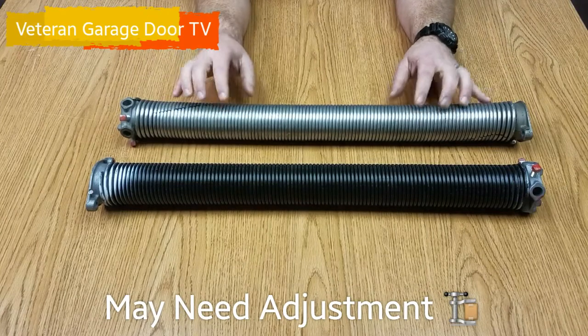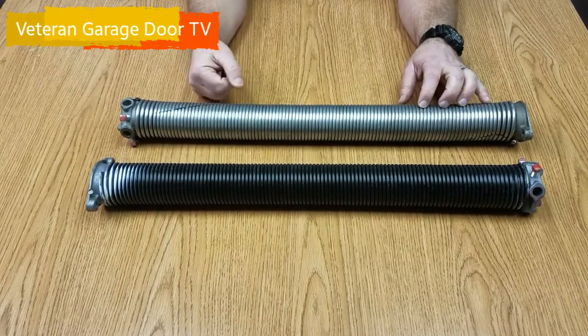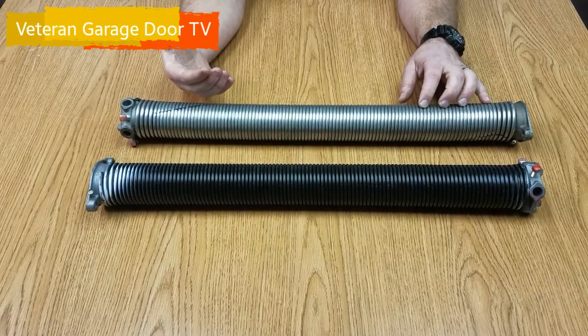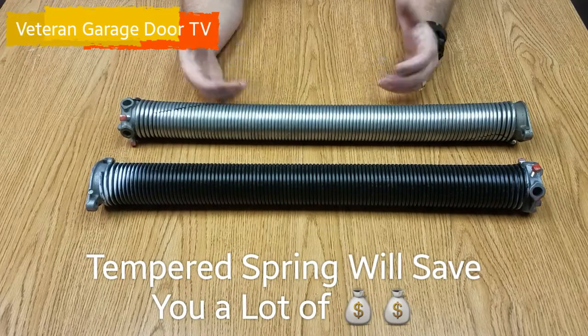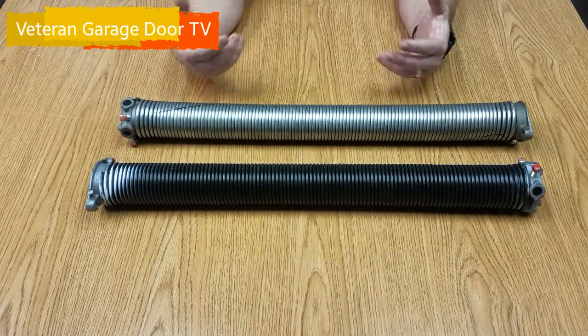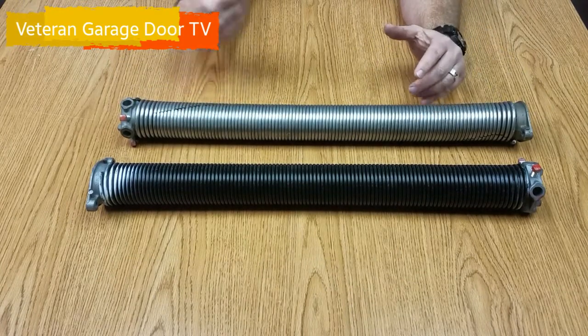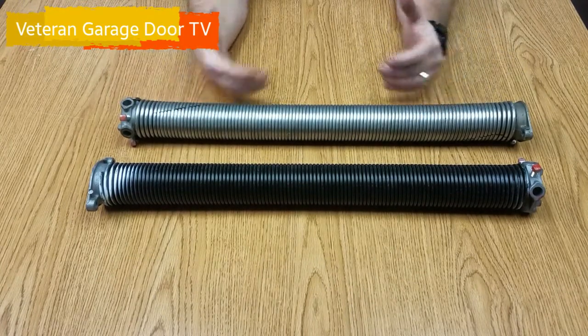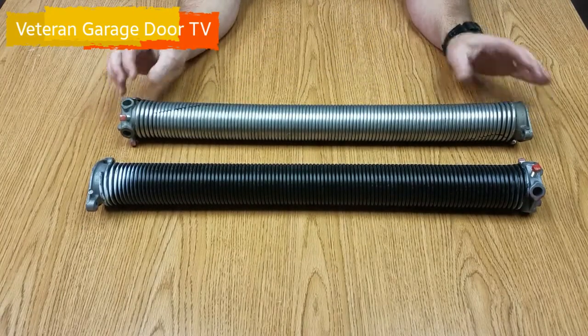Same thing here — if you do a galvanized spring, know that within about six months you're going to have to have the technician back out at another charge to adjust the spring because it's going to lose some of its tensile strength. It's going to have to be tightened, and every six months or every year you're going to have to have the spring tightened, adding winds to it, which affects the life cycles of the spring and causes them to fail sooner, because it is a softer metal.